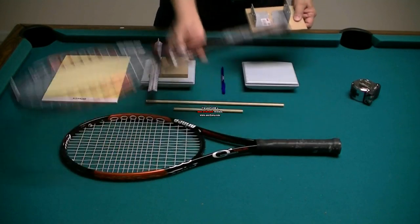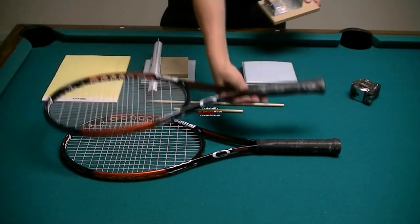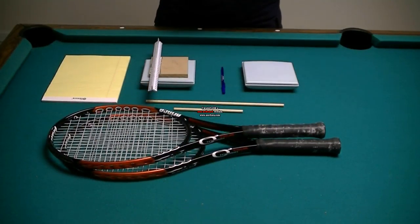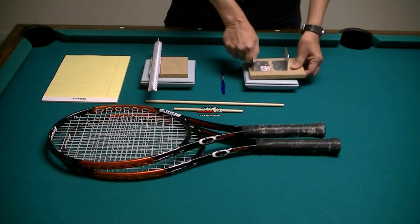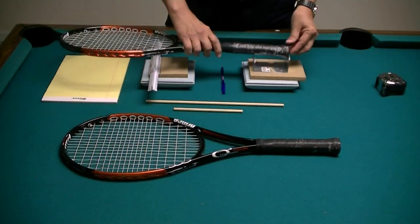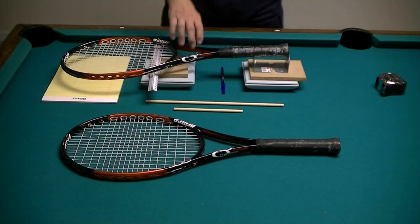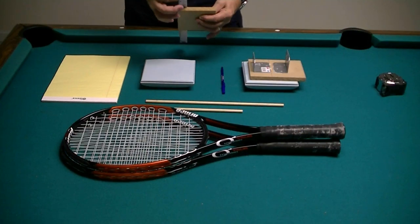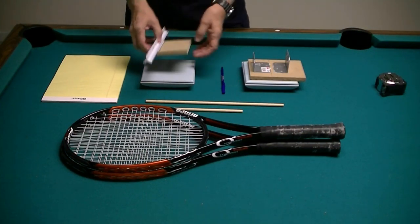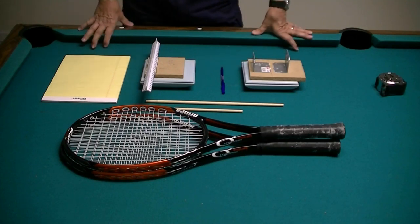I'm going to use this portion to basically balance my racket on, and this portion is going to be a stop. I've got this set up so that when I go up against that stop, the center of this angle bracket is 10 centimeters from this stop. So when I put my racket in here, I've got it supported 10 centimeters from the butt of my racket. I've simply taken a triangular-shaped ruler and glued it down to another board, and I'm going to use these two jigs to basically balance my tennis rackets.